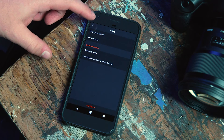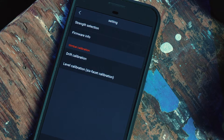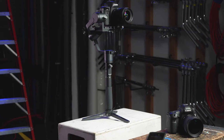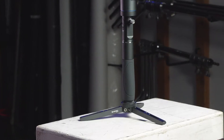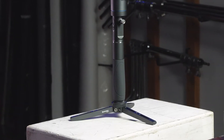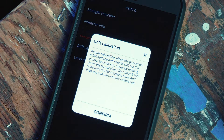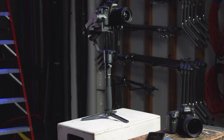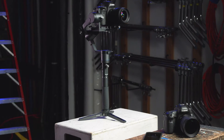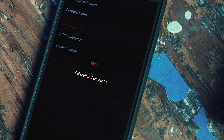Now, let's calibrate the drift by pressing Drift Calibration. For best results, drift calibration can be achieved by standing up your 3XD with the included tripod. You will get a notification to place the gimbal on a flat surface and be sure it is in Bluetooth mode. Once you've done this, press Confirm to start the calibration. Your 3XD will now go through a short calibration process. Your app will notify you when successfully completed.